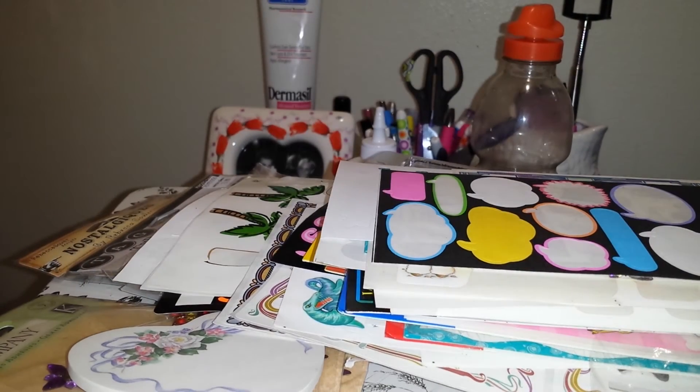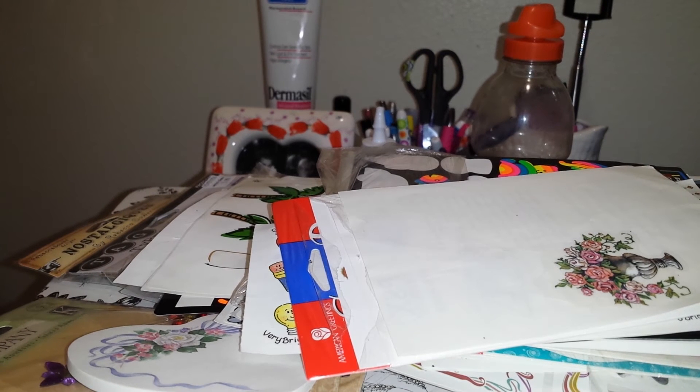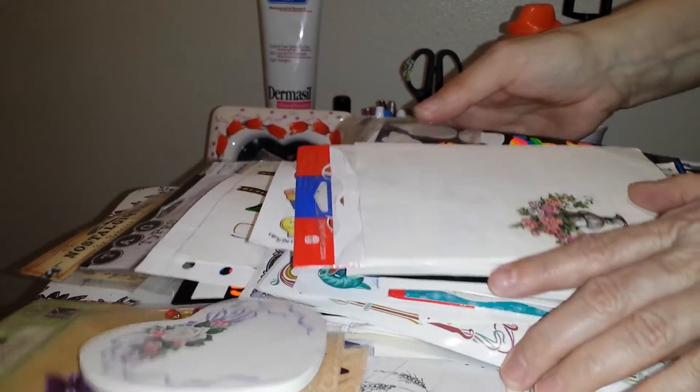I didn't think I did too bad for what they wanted for it. There's all kinds of things. That is what I got from the Goodwill next to the Value Village.